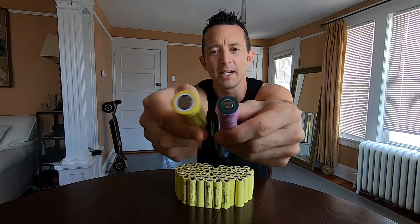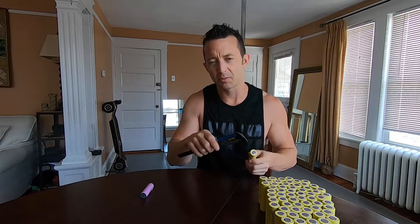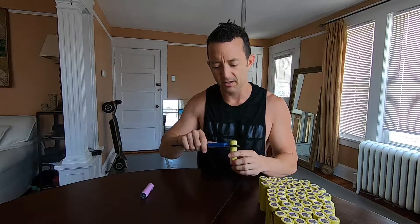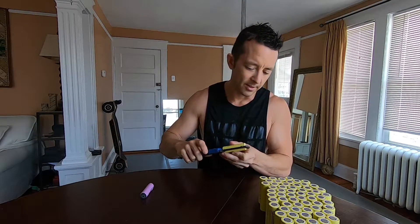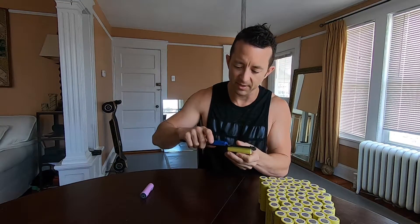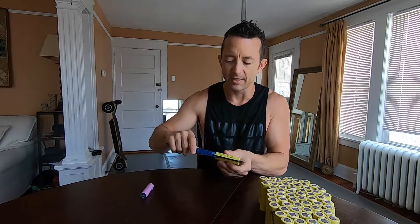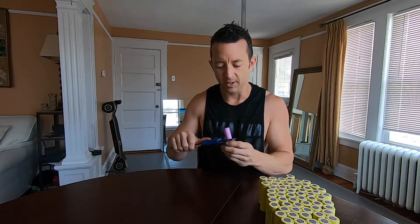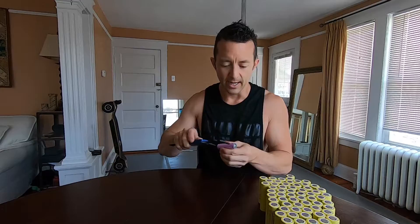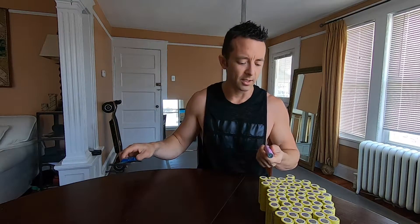The 21 in the name refers to the diameter of the cell itself, so it's a little bit bigger. For a little techno babble: 21 millimeters is supposed to be the diameter, and this comes in at 21.5. The length is supposed to be 70 millimeters — it comes in at 70.7 on the sidewall, or 71 millimeters measuring over the center. With the 18650 Samsung 30Q, that one comes in at 18.1 millimeters diameter and 66 millimeters length — so give or take a millimeter is how they average it out.